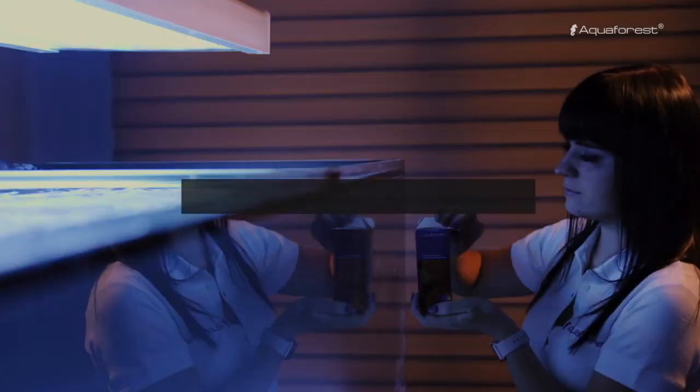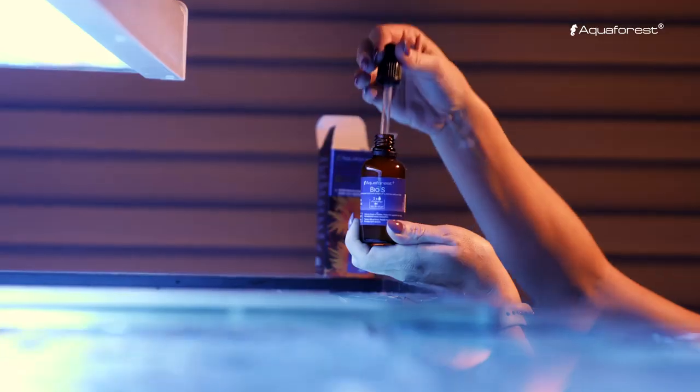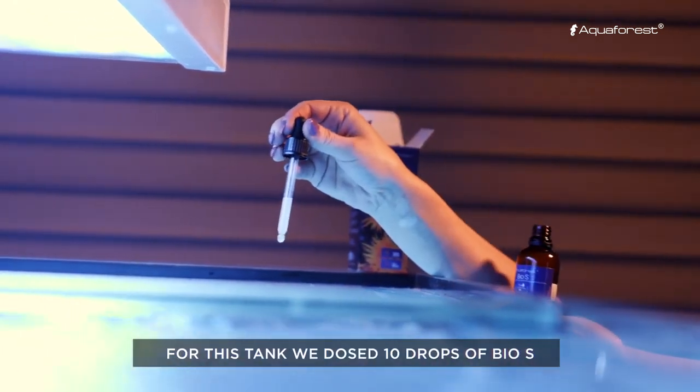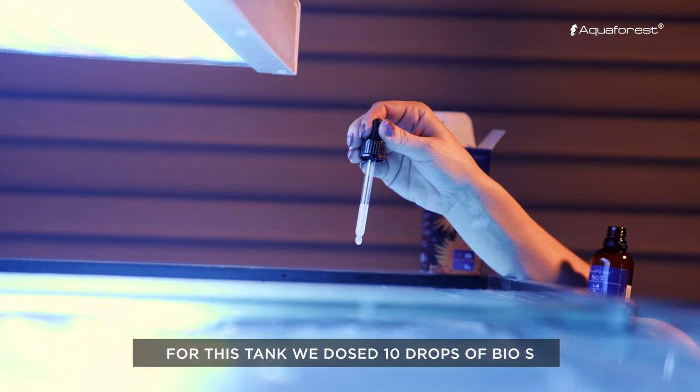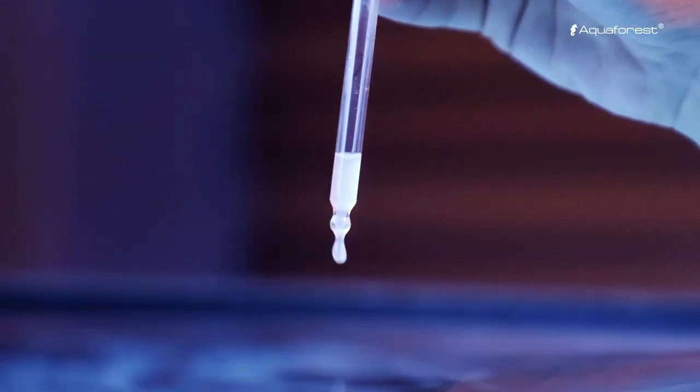The most important thing in a marine aquarium is a biological base. For that we recommend to use Bio-S. It's a selection of living nitrifying bacteria for aquarium startup. Those bacteria you can also use after a water change to refresh the population of bacteria.